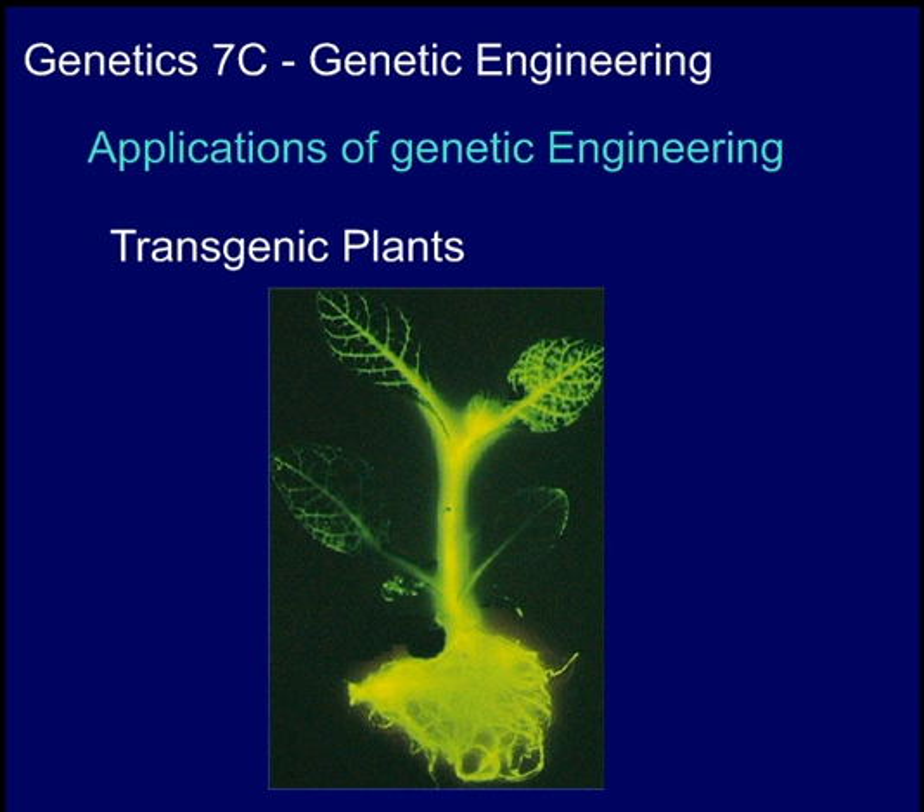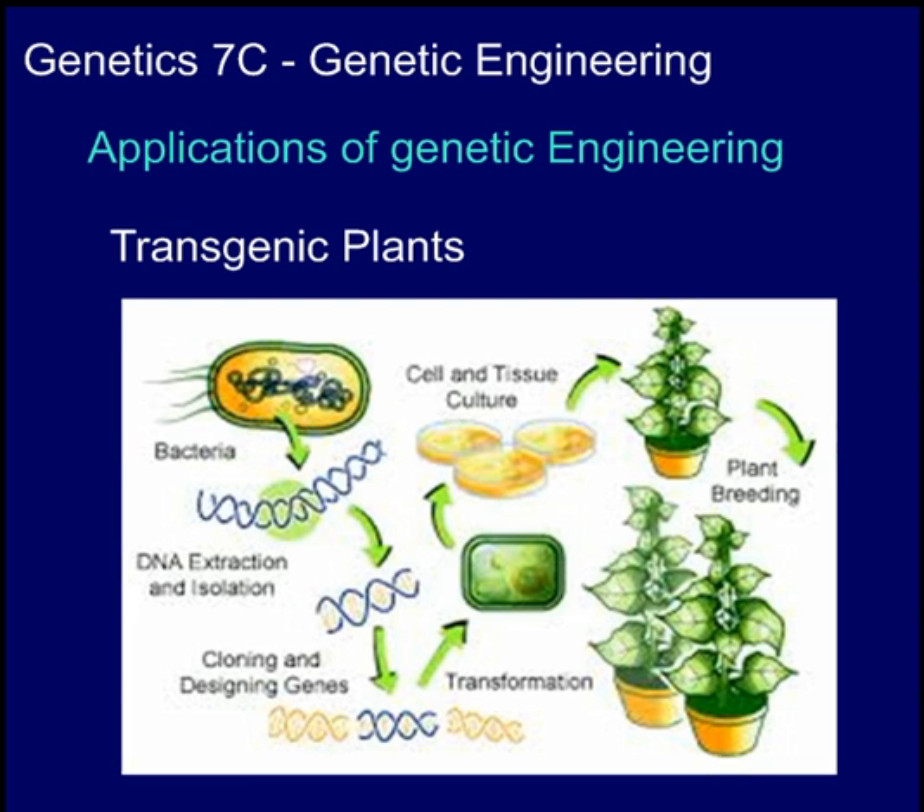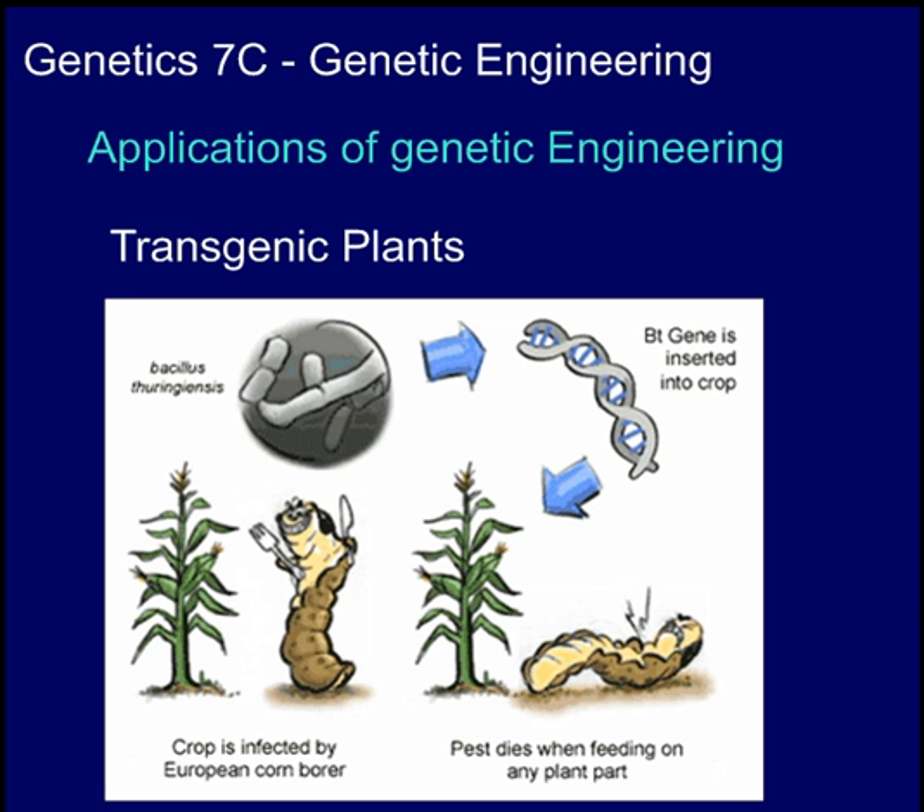Here, we can see the same firefly gene added to a plant — the same procedure would have been followed. You can also use the same technology to take genes for a pesticide protein, which is normally produced by a certain bacteria. That gene could be removed from the bacteria and added to plants — we've created Bt corn. Bt is the pesticide. This corn is now producing its own pesticide, killing the bugs, specifically the European corn borer. What's interesting is the gene is actually only in the leaves and the stem, so you don't have to worry about Bt contamination of the part that we eat, because we don't eat the leaves and the stem — we eat the corn kernels, and that will not have the Bt gene in it.